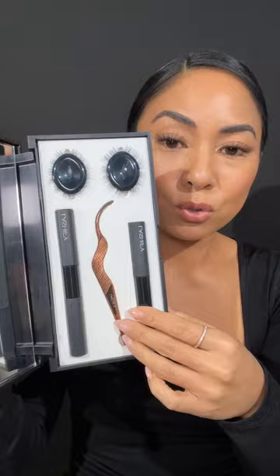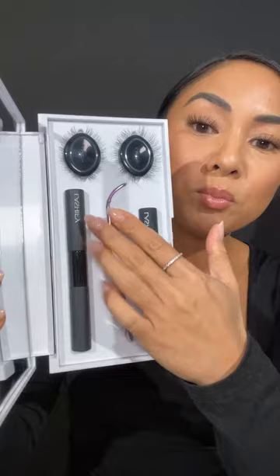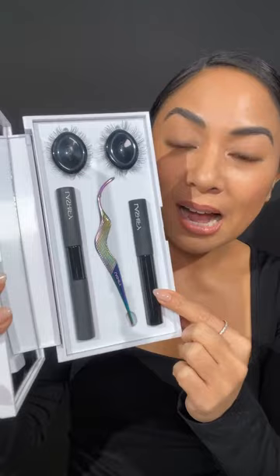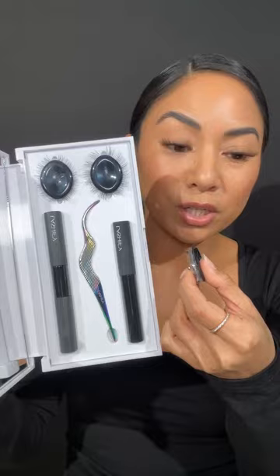If you get the white Control Kit, your Fuse Control Wand comes in hologram. You're going to get Whisper Light, which is our bond, in a dual-sided tube — clear and black — for you to try out. You'll get a water-resistant sealer called Glass, and then two gossamers in cartridges in the Control Kit, plus a third gossamer cartridge. Each cartridge holds 12 gossamer lashes.